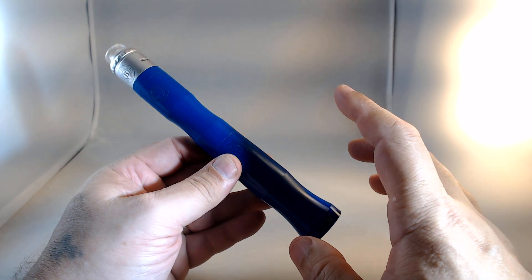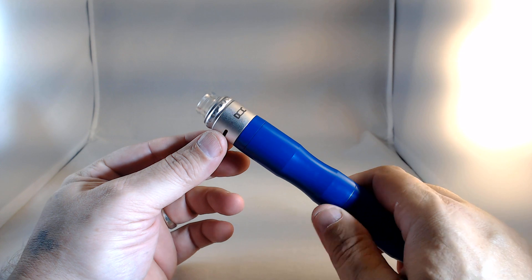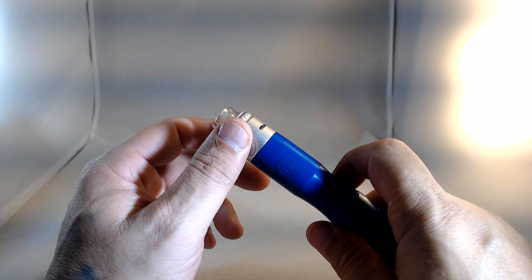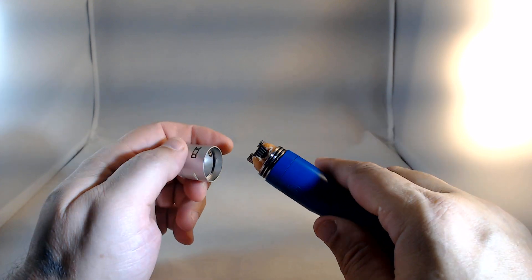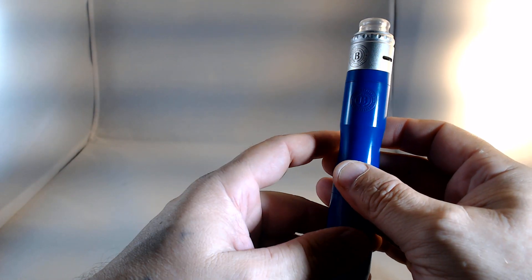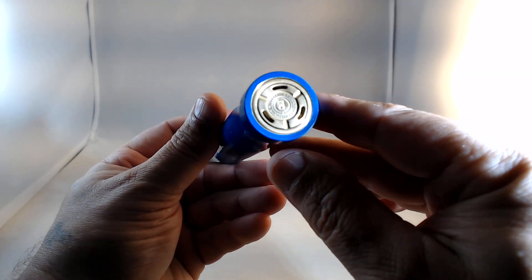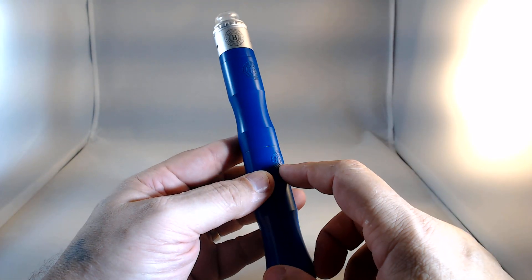This is the way it comes — we've got the blue body with the silver top. This isn't stainless steel, it's aluminum. You'll notice we have four logos. Like I said, I think they like their logo.